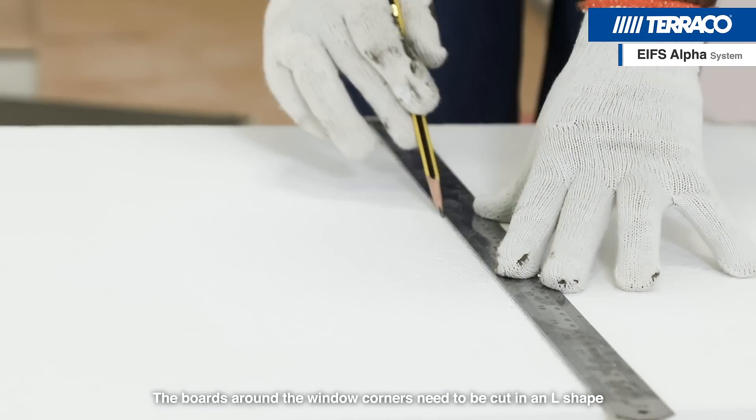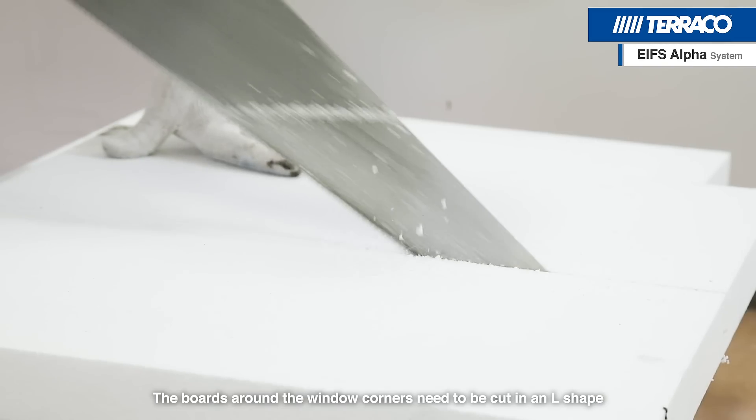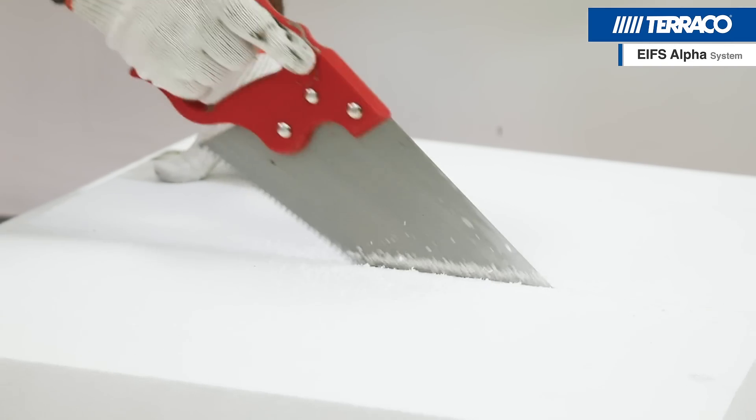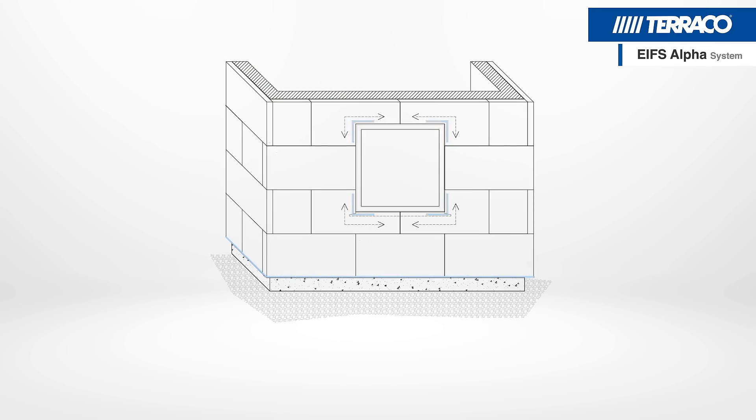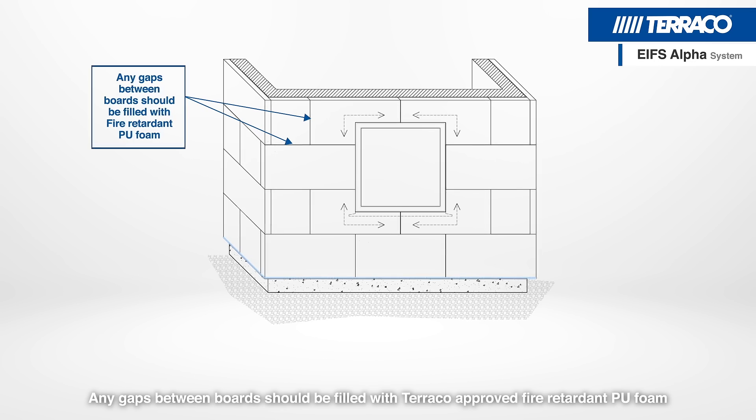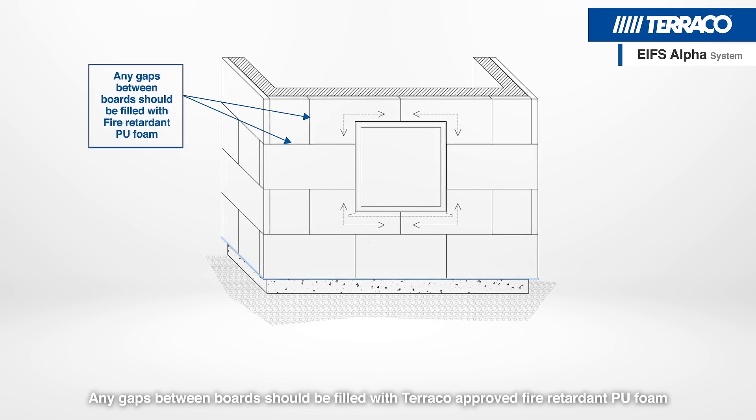The boards around the window corners need to be cut in an L-shape. Any gaps between boards should be filled with Tarako approved fire-retardant PU foam.